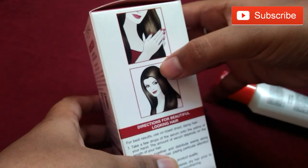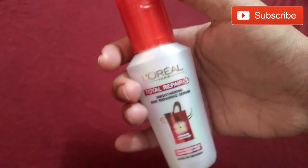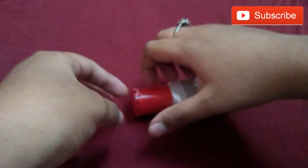You just have to apply it to your hair length — don't apply to the roots as it may damage your hair. Take only a few drops on your palm, rub it on both hands, and apply it onto your hair.